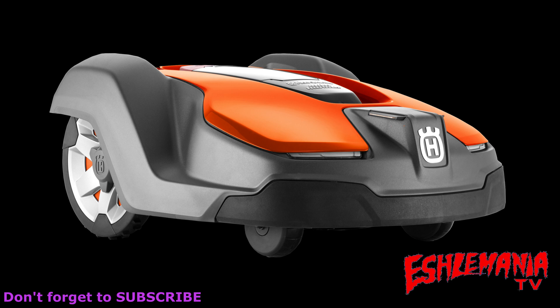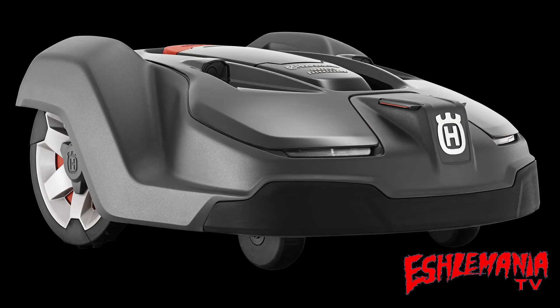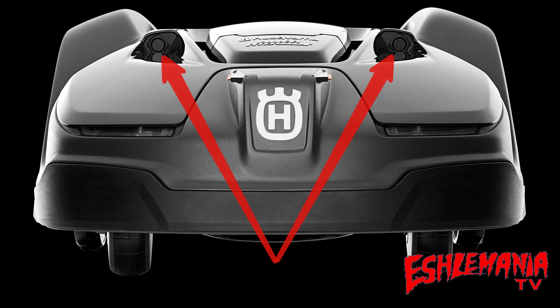We're going to show you a couple of examples of how it works and what exactly makes it work. For those of you that know something about automowers and are wondering why there's a picture of a 430X here while we're talking about ultrasonic sensors — that's where we start. The 430X, since 2018, has looked pretty much identical to the 450X, with the minor exception of these little ears that stick up on top. These are the ultrasonic sensors. They do not detect objects just laying on the ground like dog poop or a little kid's toy, but they will detect large objects like a wall, a tree, or a person.